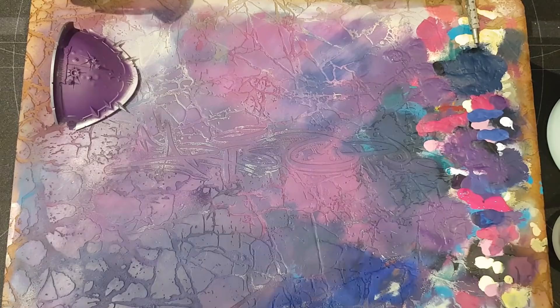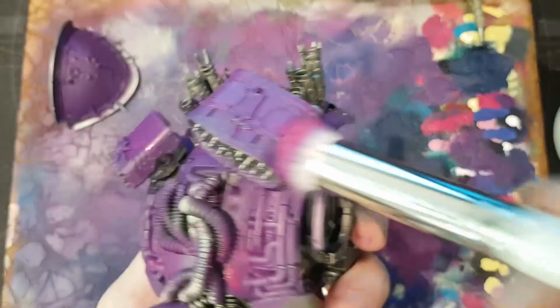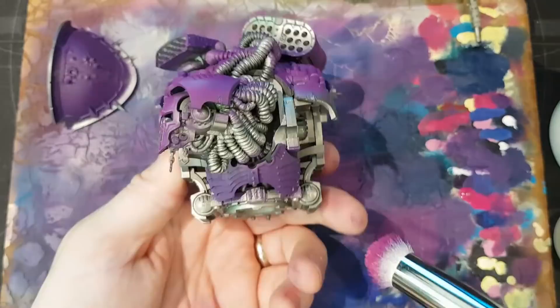Then I moved on to Warlord Purple — pretty much the same process again. Just going over all of the armour plates, not being particularly careful, not really trying to get every single section of armour. It's more a case of just getting a nice pink tinge to the dark purple that we just put on.